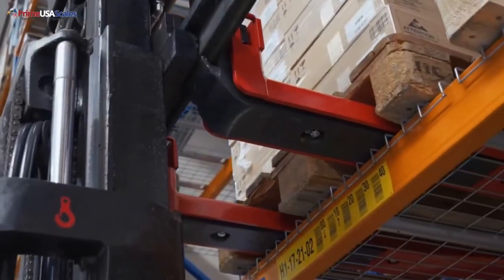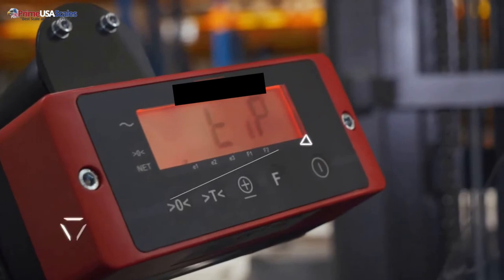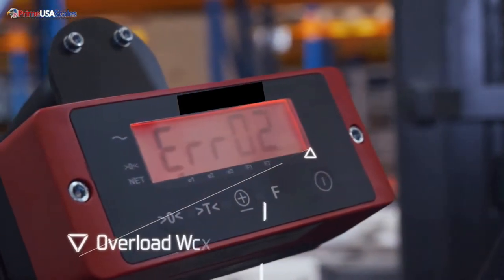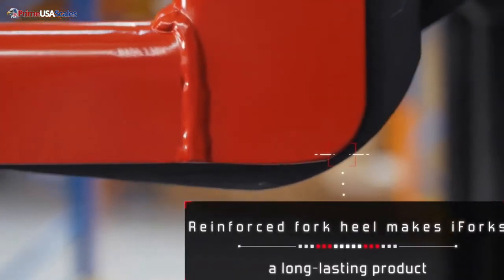This system also comes standard with a 58 millimeter fork size, which allows you to slip it into pallets, totes, and any other lifting that is required with your forklift. What makes this system even greater is that it comes standard with our Android and iOS app.